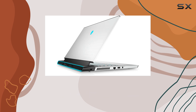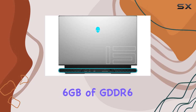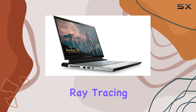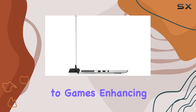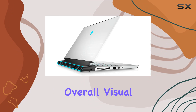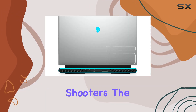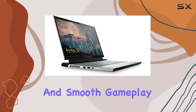Graphics are handled by the NVIDIA GeForce RTX 3060 with 6GB of GDDR6 memory, a card capable of powering through the latest AAA titles at high settings. Ray tracing technology brings realistic lighting and shadows to games, enhancing immersion and overall visual fidelity. Whether you're exploring vast open worlds or battling it out in fast-paced shooters, the RTX 3060 ensures high frame rates and smooth gameplay.